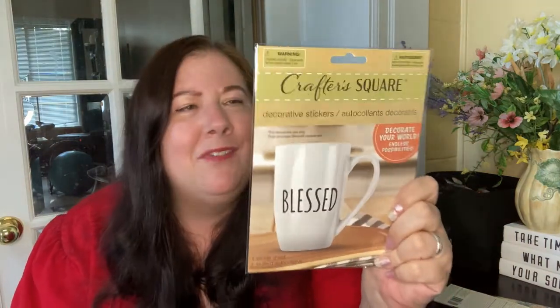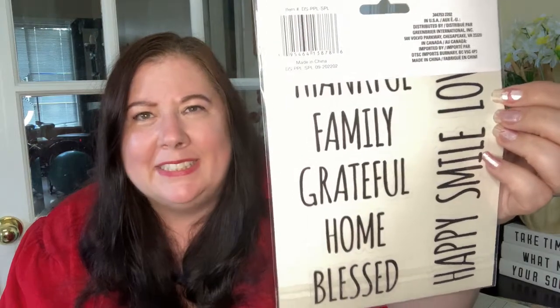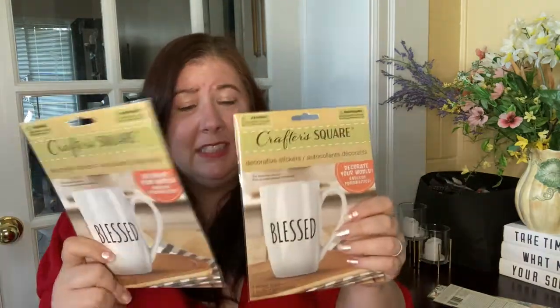I'm so excited — there are so many vinyl decals and decorative stickers now. Look at all the ones you get in a set. They had other sets too — Mr. and Mrs., a whole bunch of different versions, and two different types of mom ones. I got two sets because I love these faux Ray Dunn type stickers. 'Grateful,' 'family,' 'home,' 'blessed' — so nice.